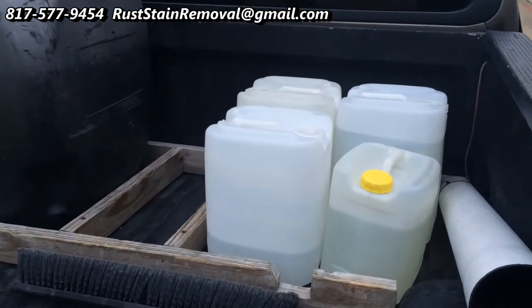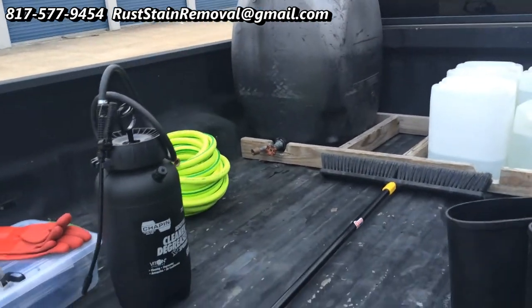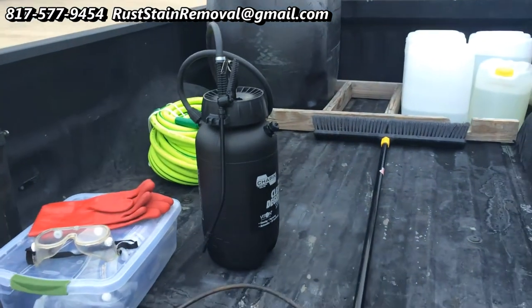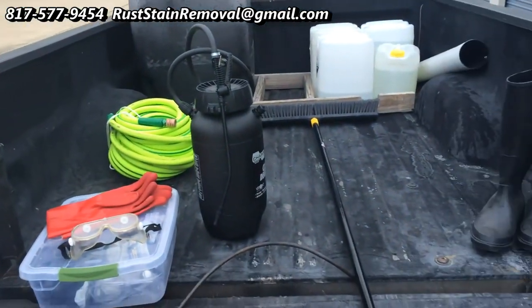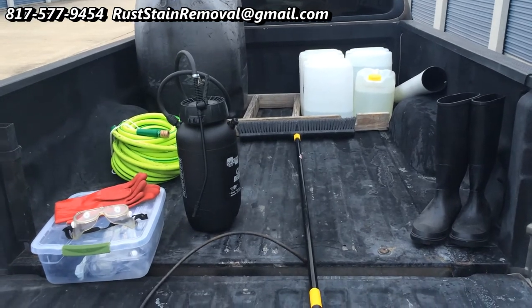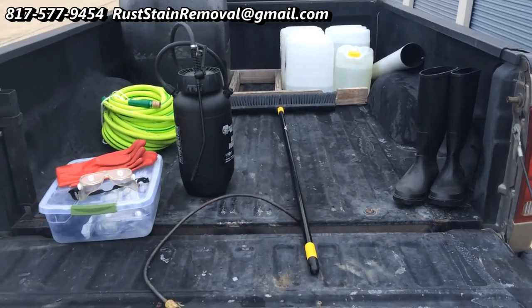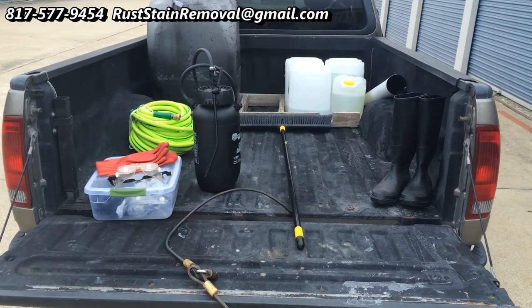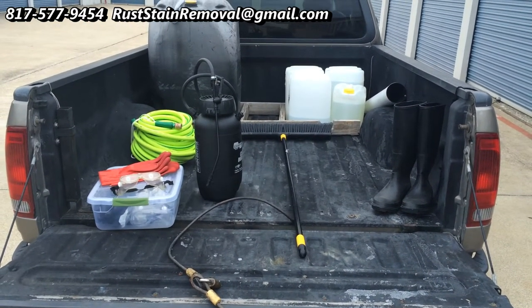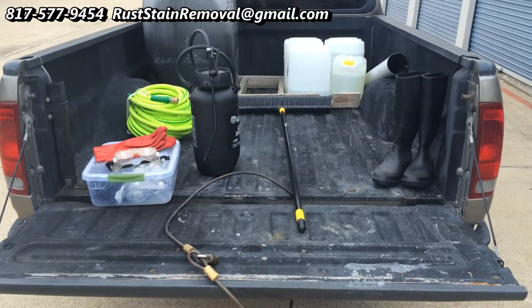It is a simple setup for doing rust stain removal. We'd love to come to your house if you have rust stains and help you remove them. If you have any questions, please feel free to give me a call or write me an email — always happy to answer your questions. This is Wayne with Specialized Maintenance Rust Stain Removal.